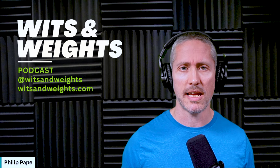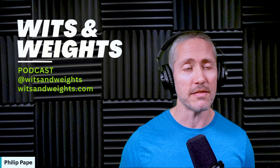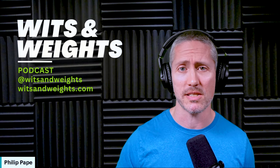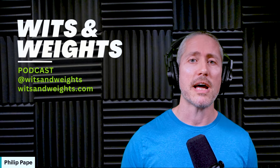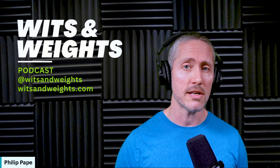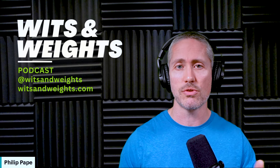Let's break down BFR training into four segments today. First, a quick recap of what BFR is and why it works. Second, the proper setup and execution — the technical details you have to get right. I've been using BFR personally for about three years so I have quite a bit of experience. Third, the most common mistakes lifters make and how to avoid them. And finally, how to program BFR systematically into your existing routine.